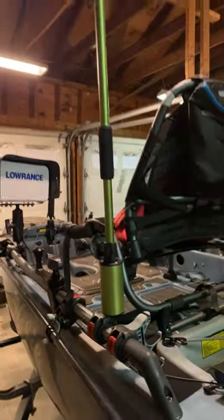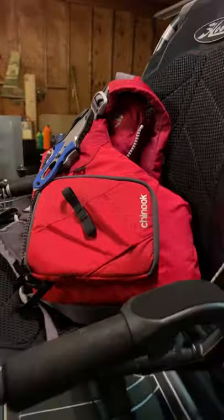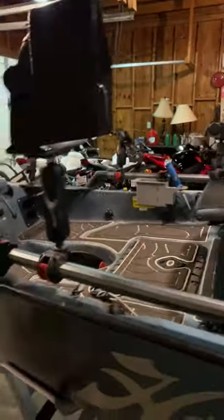GoPro mount, it's on a micro sport trailer with the cradles, NRS Chinook. Need that on the water. Any questions? Like and subscribe, thank you.